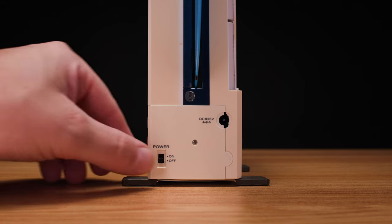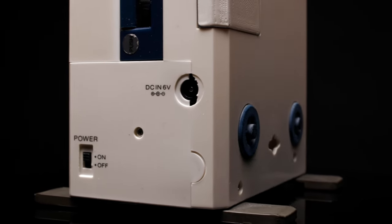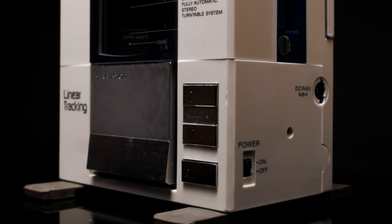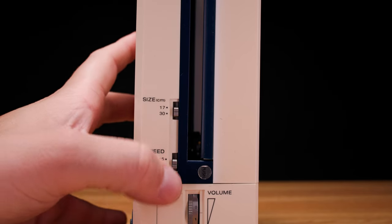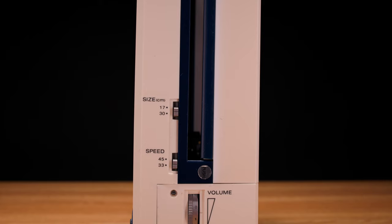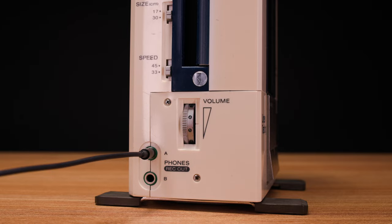You can also use the power switch and the DC input. It actually uses a center negative adapter as opposed to a center positive adapter, which is more commonly used today. On the left side, you have controls for the record size — 17 or 30 centimeters — and the record speed, 45 or 33 RPM.